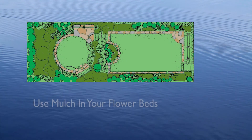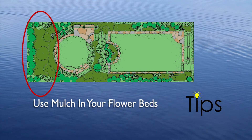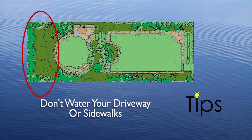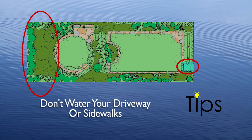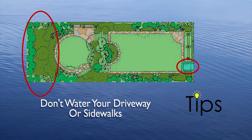Now, about that yard. Put a layer of mulch around your trees and plants — it will slow evaporation of moisture while discouraging weed growth. Don't water your street or driveway; nothing grows on it. Position your sprinkler so water lands on the lawn or garden, not on the paved areas.